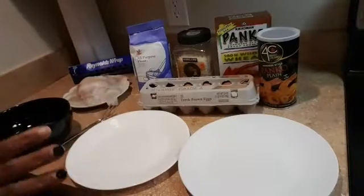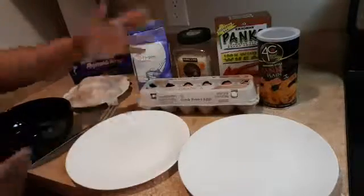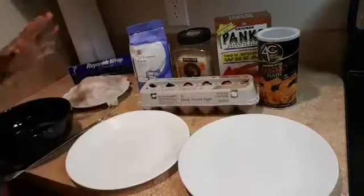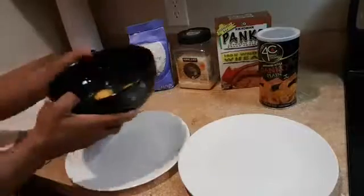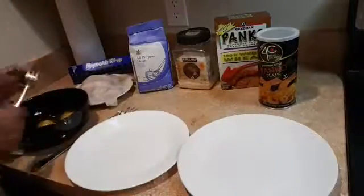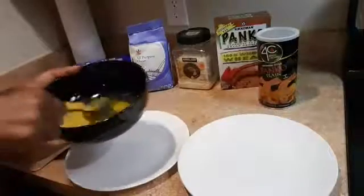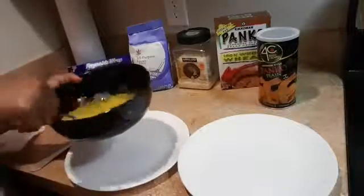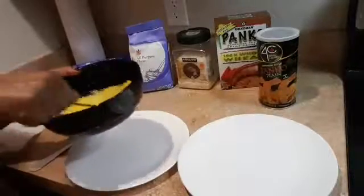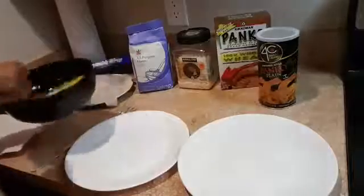It doesn't matter how many eggs you use — I'm going to make a lot, as you can see on the plate. So I'm going to use about four eggs. I'm going to beat them. You don't need to mix with anything — no spices, no sauce, no pepper, nothing. This is great if you're not supposed to eat salt or anything spicy. It's very simple and easy.